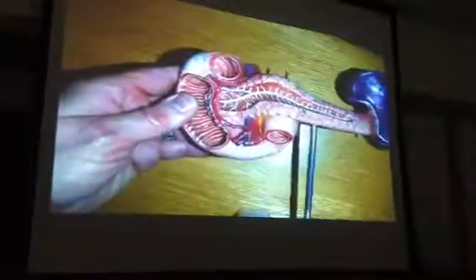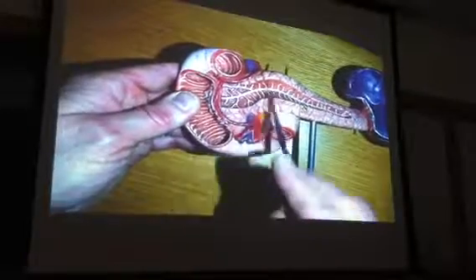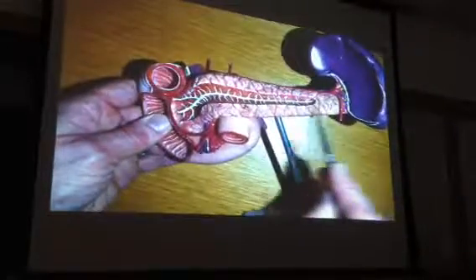The duodenum kind of surrounds the end of the pancreas. This end of the pancreas — anyone know what that part is called? That's the head. This part — what do you suppose this is called? The body. That's the body, and then this last part — that's the tail.